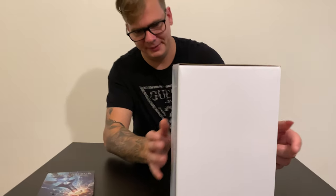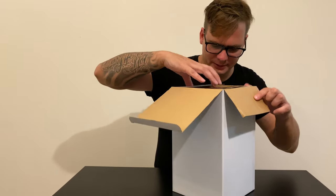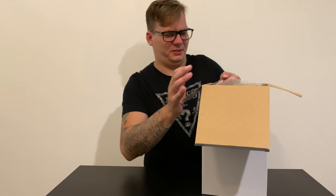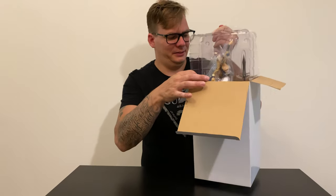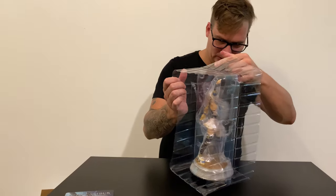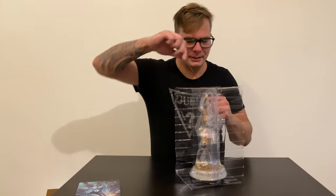And now let's get to the main event. We get the figure — that's the box, really generic, no artwork, nothing. Let's open that thing up and see what we get. The packaging is not the greatest, it's kind of crappy, really cheap feel, and kind of disappointed. Usually you get a nice box, but anyway, the box ended up in the garbage. Still, it's a nicer unboxing experience if you have nice materials and nice boxes.